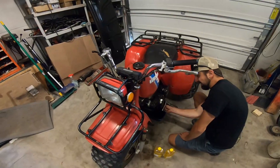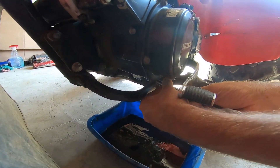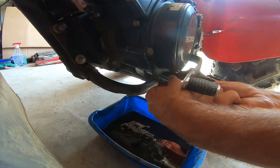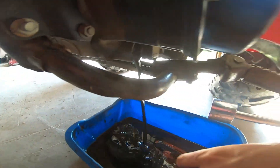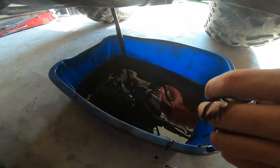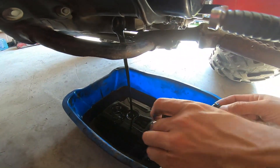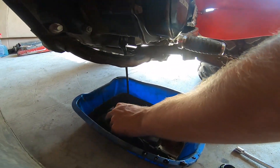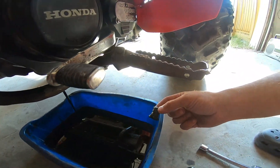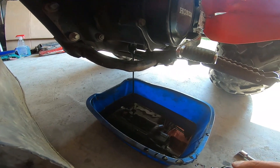We're also going to check what condition the previous owner kept the oil in - and it's coming out really bad, looks terrible. The screen is full of stuff. We'll just blow that out with brake cleaner and pretend we didn't see that. Interesting fact: that screen is the same one that's in a Honda Elite. But hey, good news - at least it had oil in it.